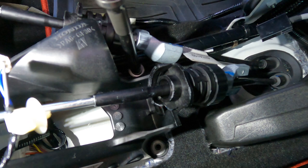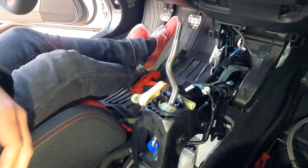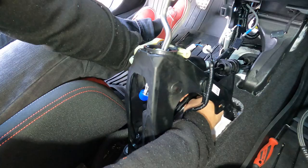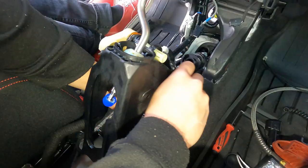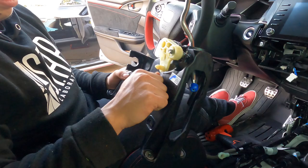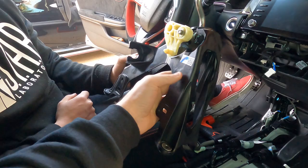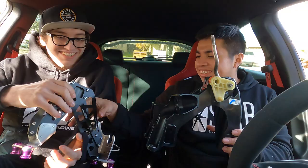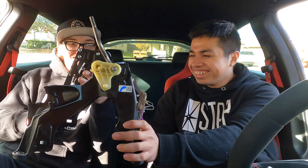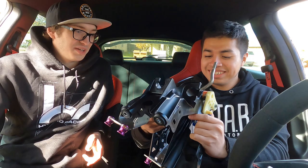With the four mounting bolts out and the shifter loose, we're going to remove the clips for the harnesses still attached to the shifter - got all four. Man, this is some cheap plastic. You can definitely tell the quality difference between the aftermarket shifters and the stock shifter. What I like more about the Hybrid Racing is their spring is built into the short shifter - it's not exposed like on the Acuity and OEM. I didn't realize it was going to be plastic like that - that's what's inside your car right now.